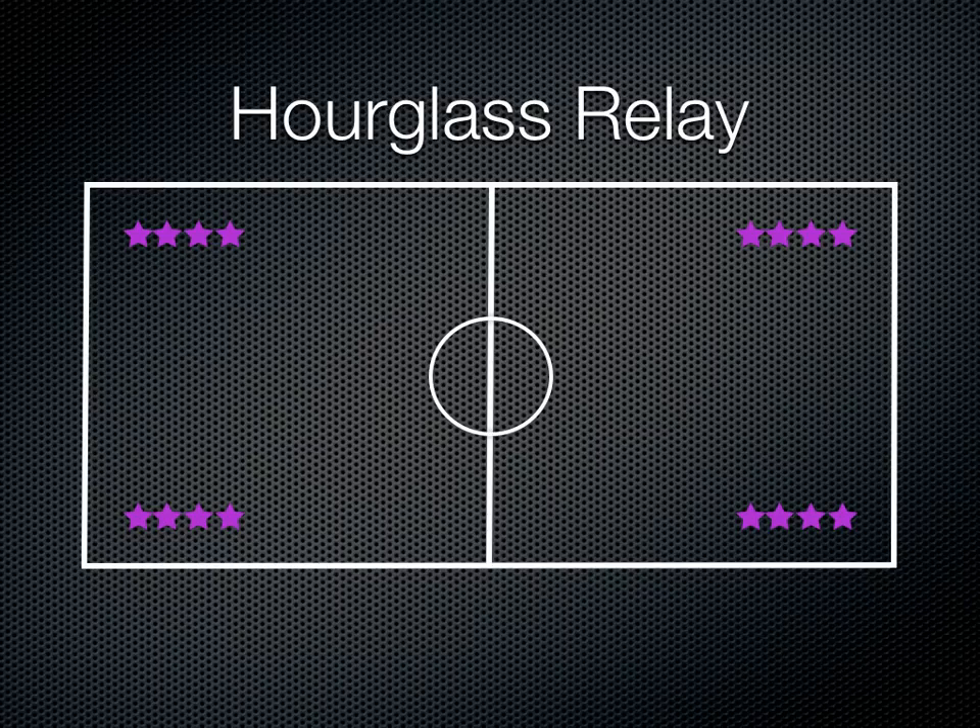The best thing to do is start with one line and explain that the first person in that line is going to run across. This line — the one at the bottom right — is always going to run to the top left. So the first person will run to that top left line, high five the first person in that line, and then continue on to the back of the line. The first person from this line will run down to the bottom line, high five the first person in that line, and again go to the back of the line.